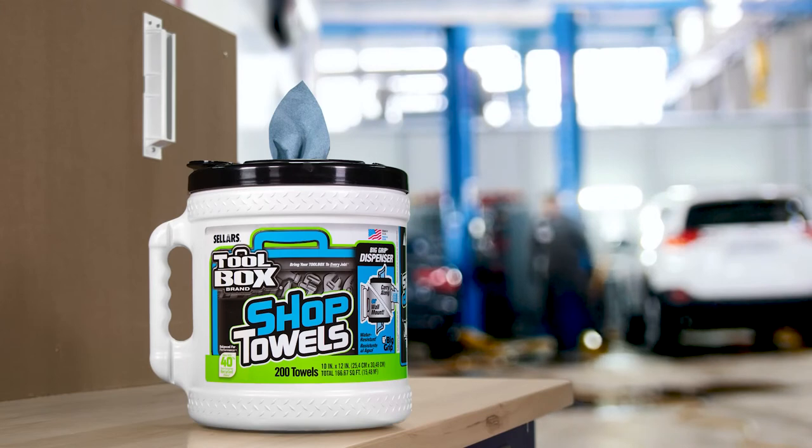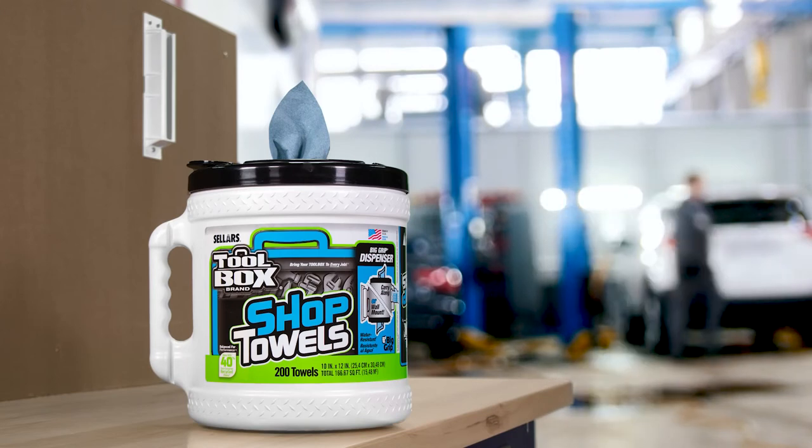You're now ready to use your Toolbox Big Grip Bucket. So get to work and be safe.